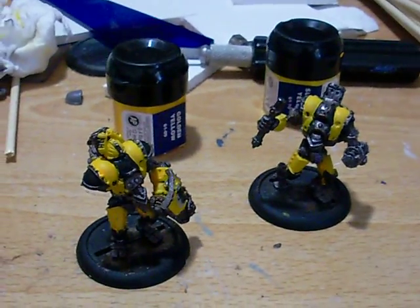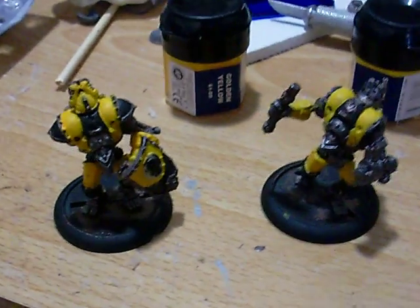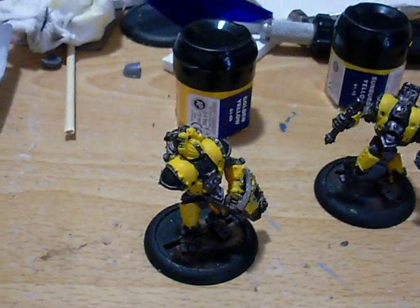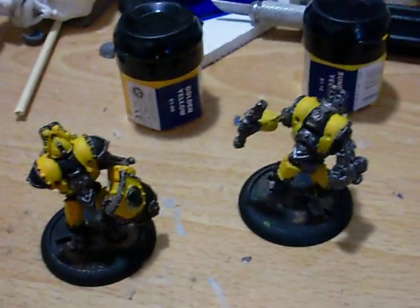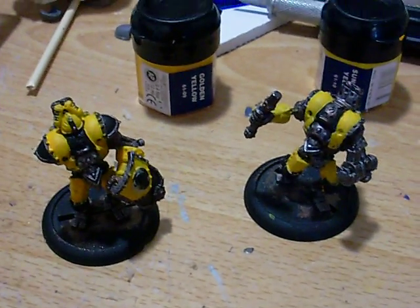Hey guys, this is SealMossGrabucky, and just showing you my update. I have the base coat of golden yellow on these guys, and I will be giving updates all day today, just showing you my progress.